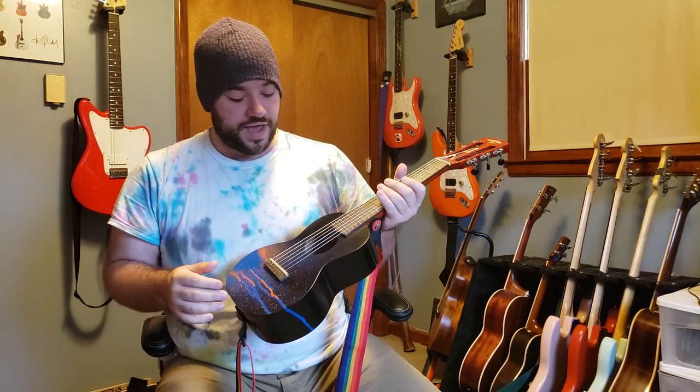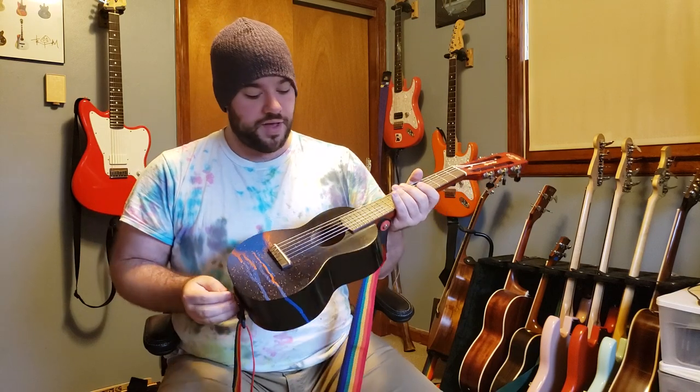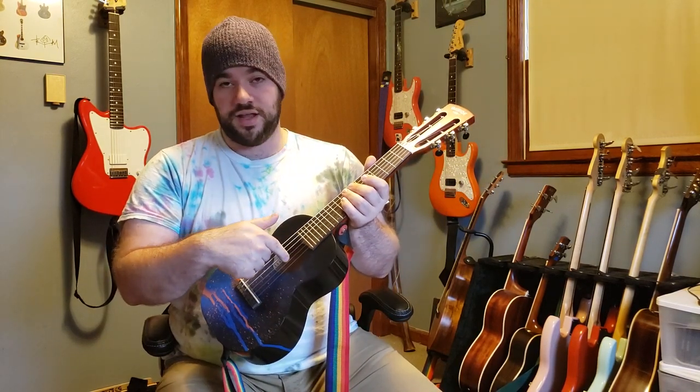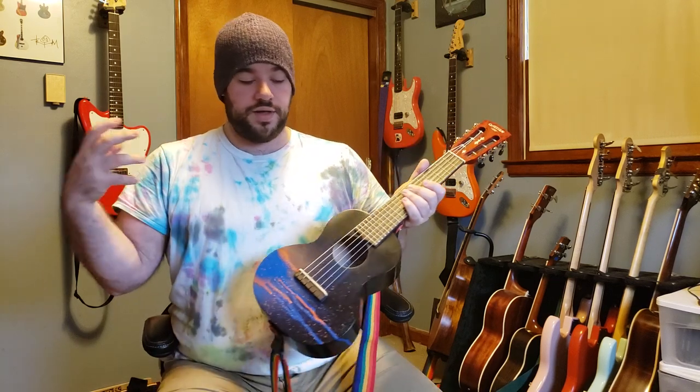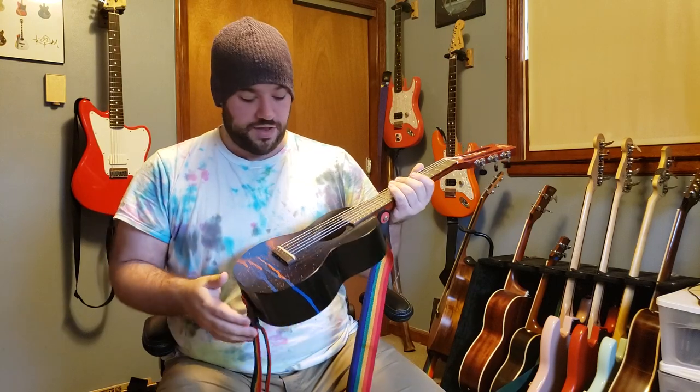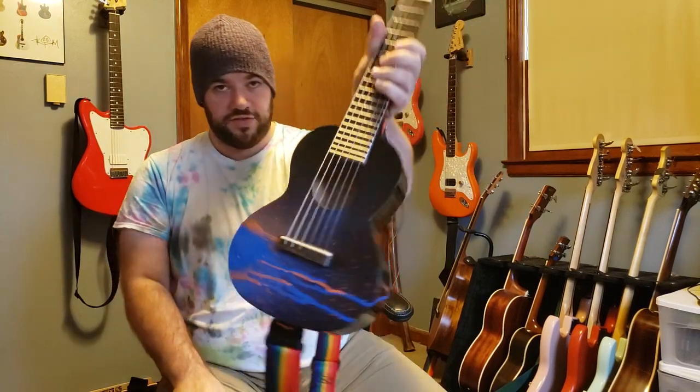I covered the bridge with tape, and I covered most of the neck with tape so none of that would get messed up. I also had blown up a balloon inside the sound hole, and that kept the inside from getting messed up from any of the overspray, so you can still see all the info on the tag in there.